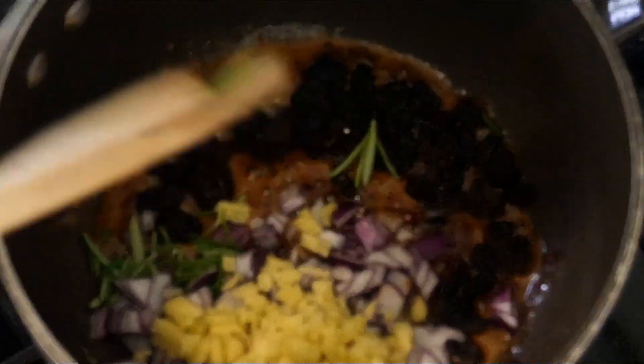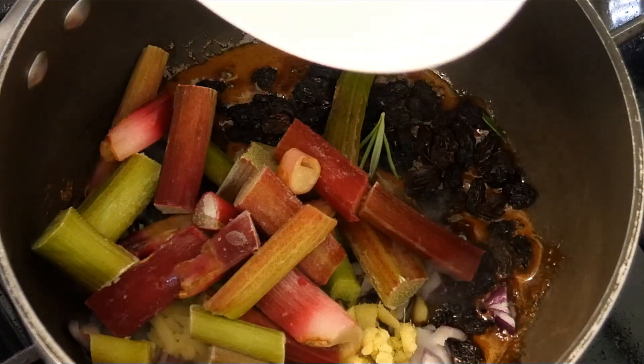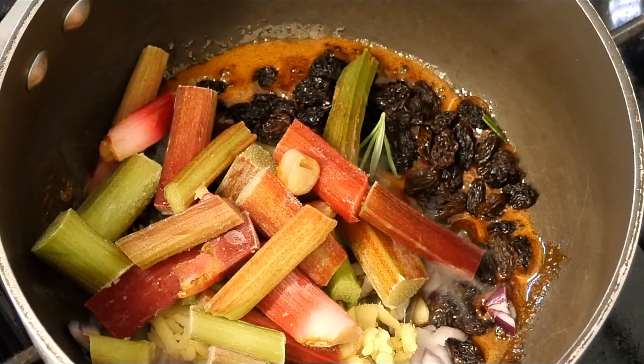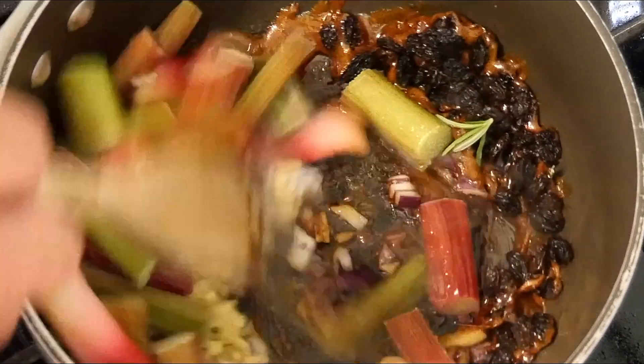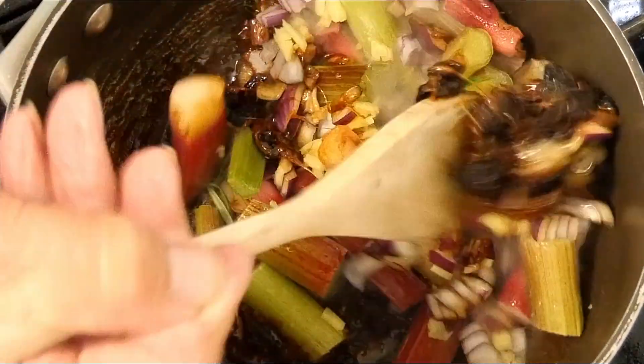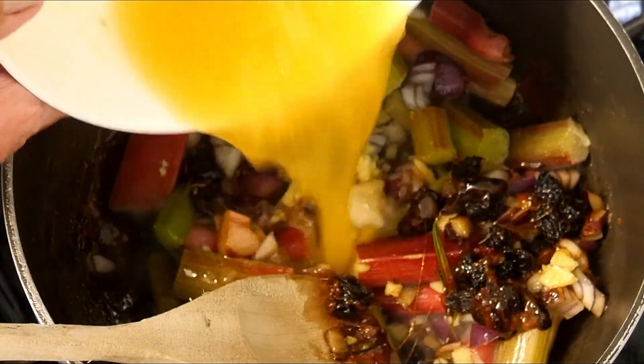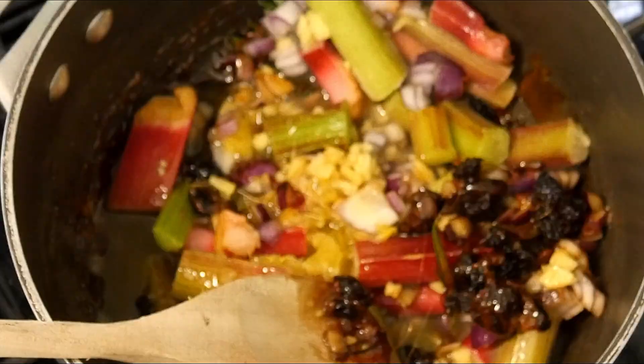That goes in with our ginger — this really gives it a lovely flavour. Then in with our rhubarb, we've got about three sticks here. Give this a mix around to incorporate all of those flavours and get that caramelised sugar over everything. Then we can go in with some liquid — in with the orange juice.